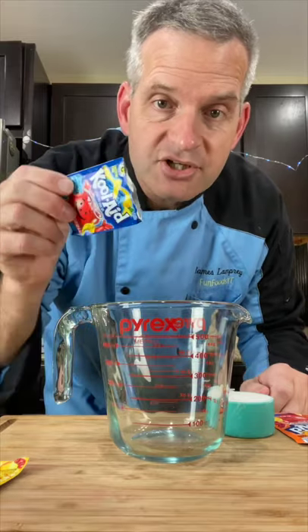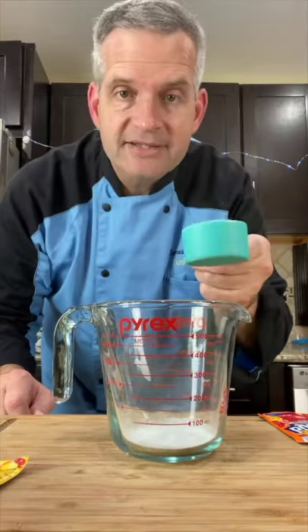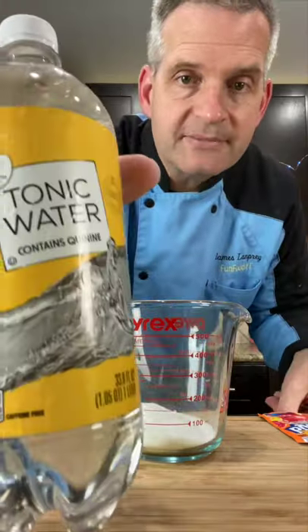The first thing we need to do is add in one package of Kool-Aid. Next, a fourth of a cup of sugar. Now, you're going to need some tonic water.